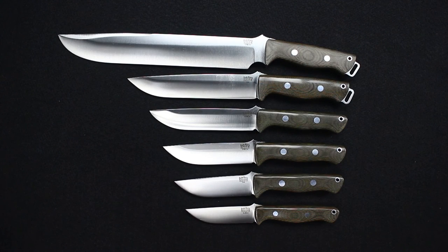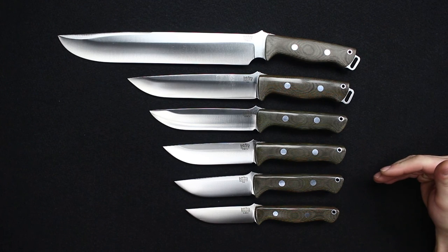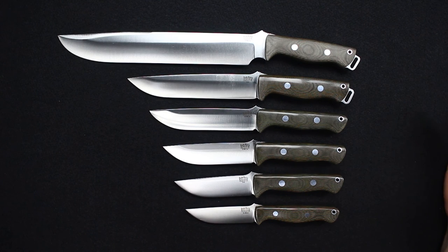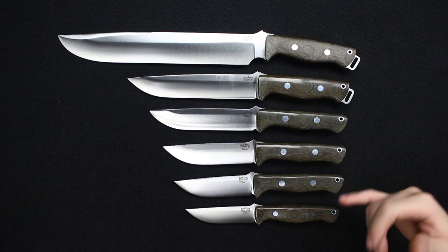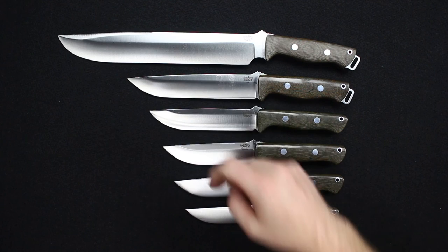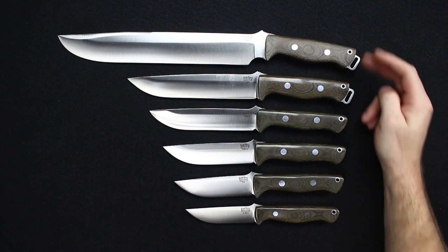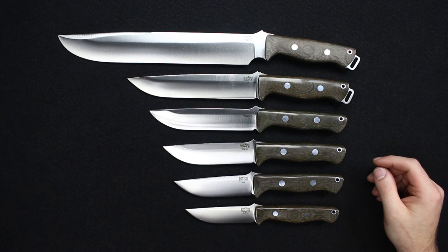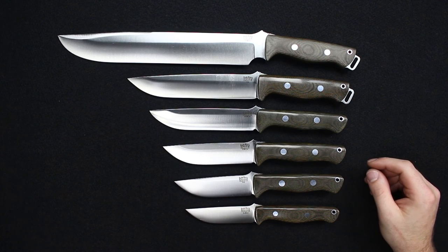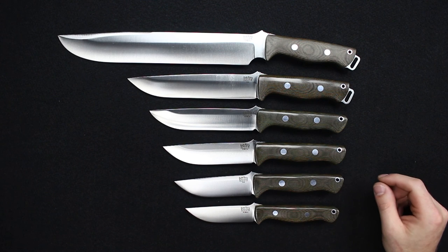You may be wondering why we don't have the Strike Force, the Survivor, or some of the other Bravo models. What we wanted to do here was just show you the base Bravo models — the Bravo 1 through 3, including the Gunny — just to show you the differences between the knives. You can see the different blade lengths and the slight variations on the handles, giving you a better overall view on what to pick and the relation between the different knives.